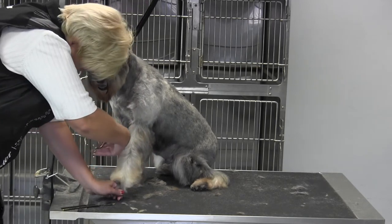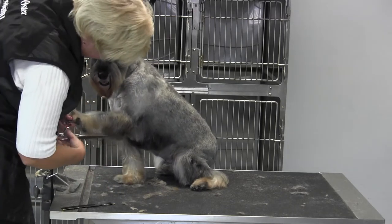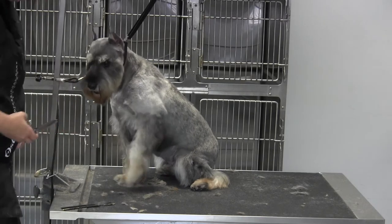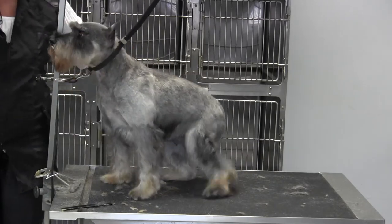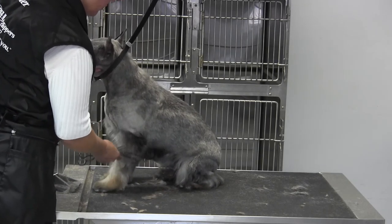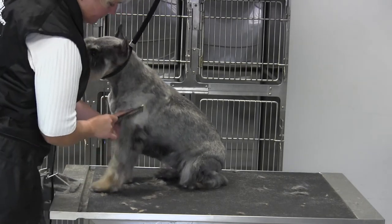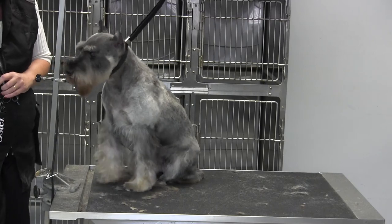Almost done — good girl. She's nine or ten now, no spring chicken. That is our front leg. The only thing I might do a little differently is a little more blending here at the elbow. I'll take my comb, gently hold it up to my clipper lines, and just blend. And that's it, that's all she wrote.